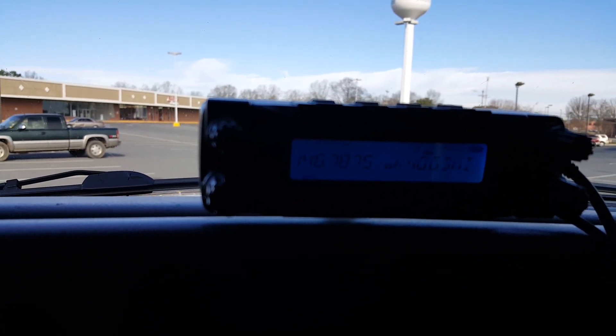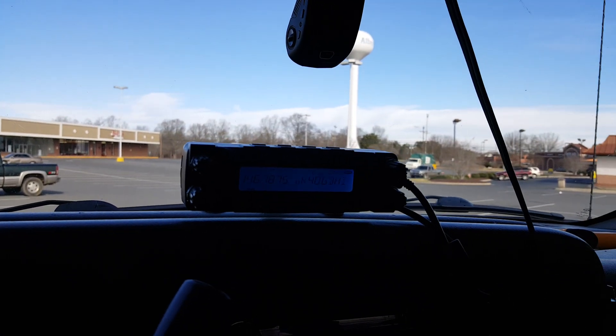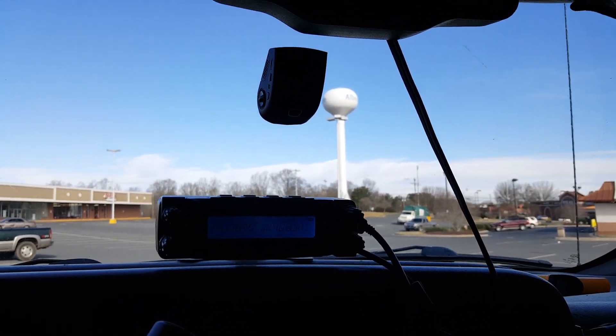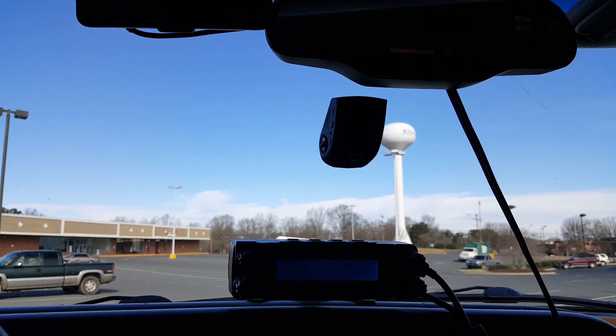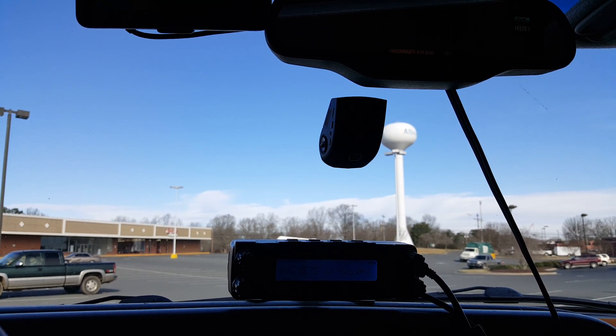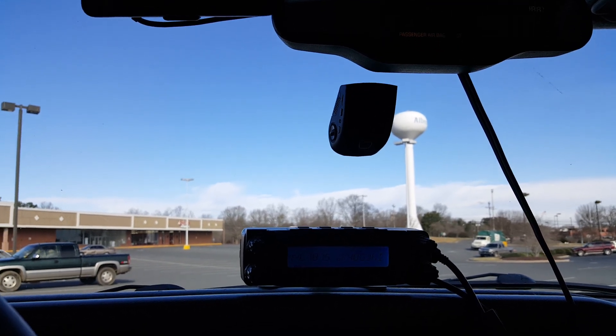The interference kicks in at about 146.550 MHz and follows up right to 147.990 MHz — at least that's as far as I've tracked it. So there's the problem: if you use a ham radio and operate in the 146 or 147 MHz range, keep in mind the dash cam might make it useless.